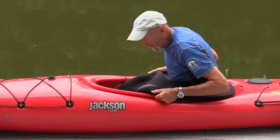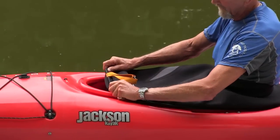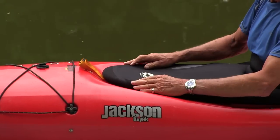As it gets to your hips, pull it tight and slide your hands forward. Make sure the grab loop is visible. Put it over the front of the boat and there you are.